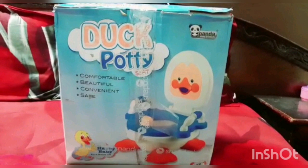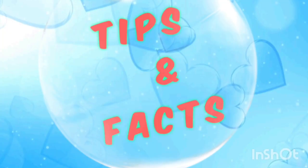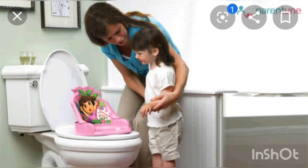Assalamualaikum guys, what's up! So in this video I'm going to unbox this cute little duck potty seat, but before that let me tell you some tips on potty training. Potty training time is often considered as a messy task to do, but there are some tips to be considered while doing it.